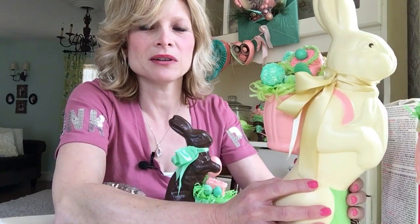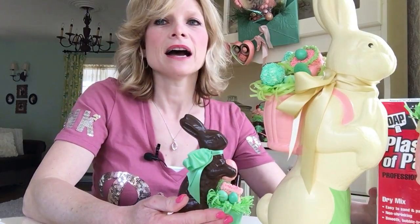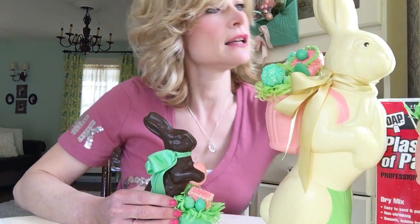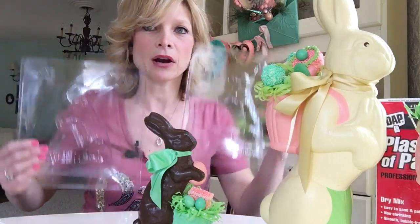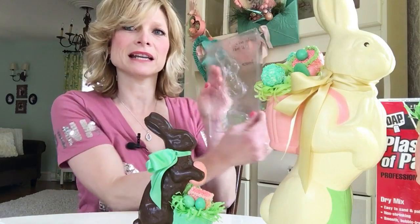I buy my molds online at confectioneryhouse.com and also on Amazon. I bought most of my molds at the Confectionery House, but this particular bunny I actually bought on Candy Molds and More on Amazon. You have to make sure that you buy Part A and Part B because it's two molds and you have to put them together to make the bunny.